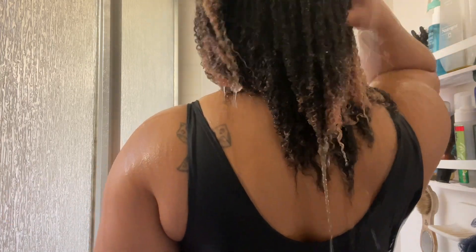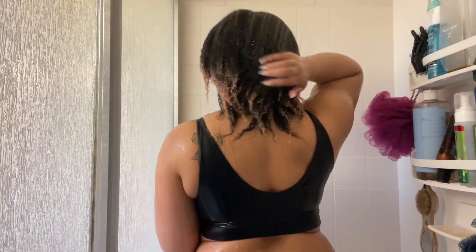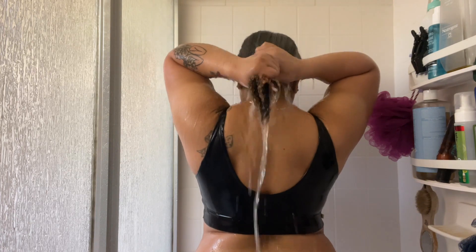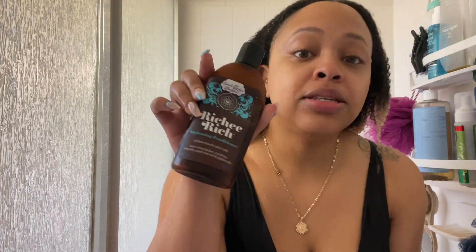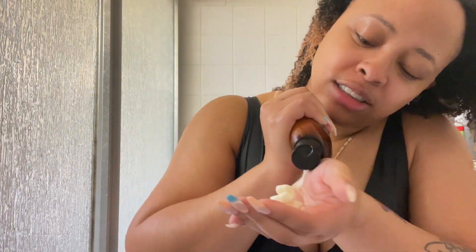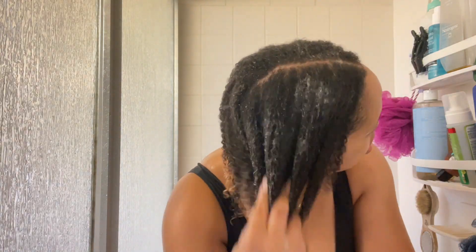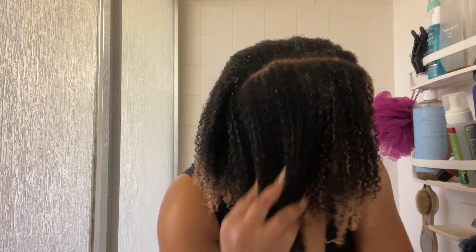I'm starting off getting my hair fully saturated, and then I'm going in with this conditioner from Uncle Funky's Daughter — the Richie Rich Moisturizing Conditioner. I apply that all over my entire head and I briefly finger detangled, like super super quickly.